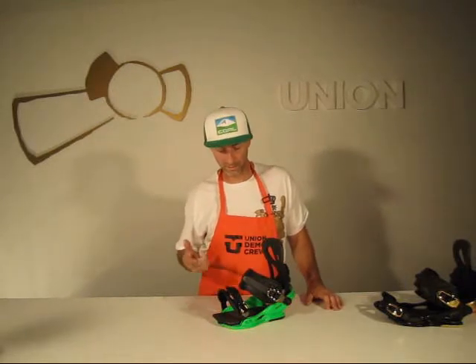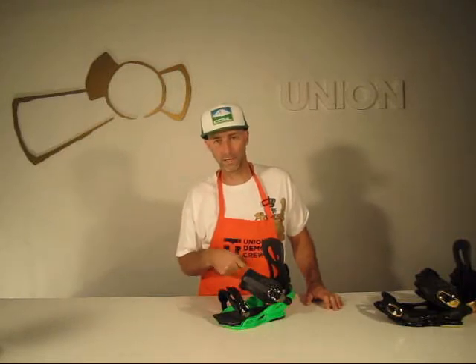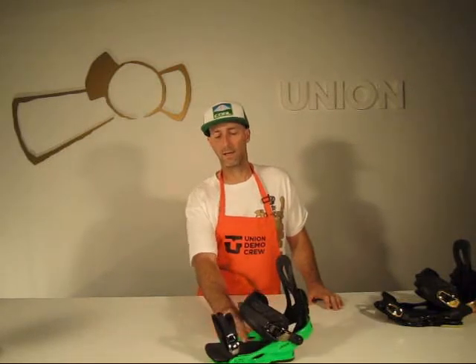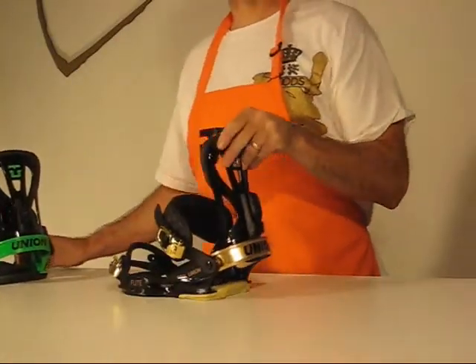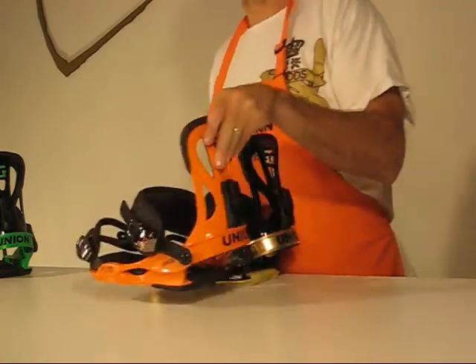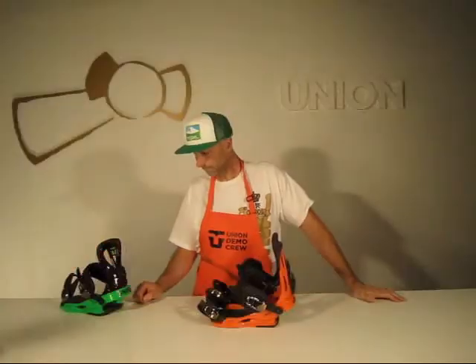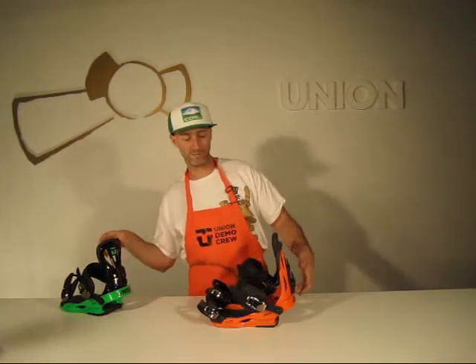$159 and it's available in three different colors: the floral green and black you saw in the Force this year that was popular and sold out, black and gold which is the number one color going forward, and Union Orange. Flight — or Fucking Light — from Union, $159.